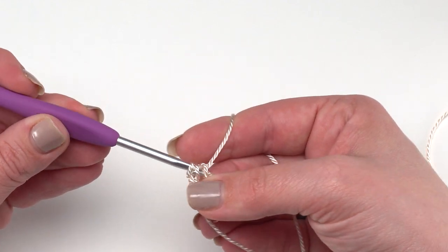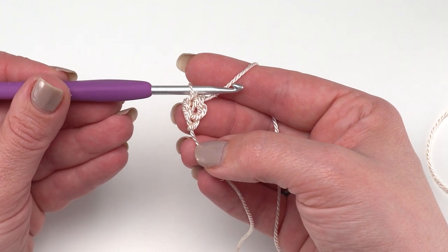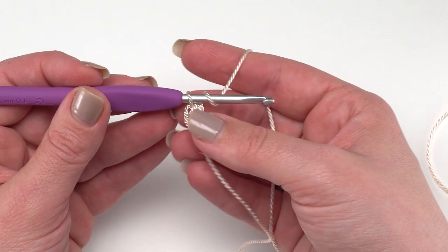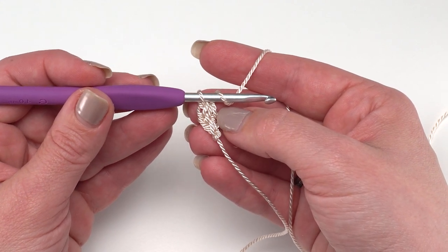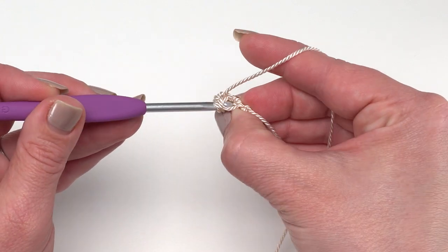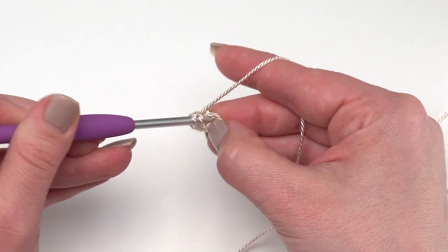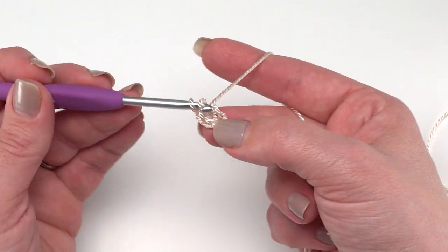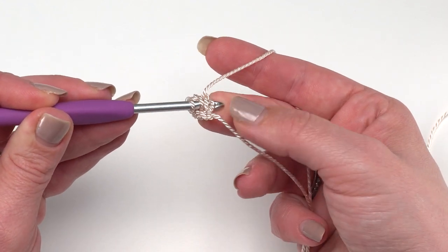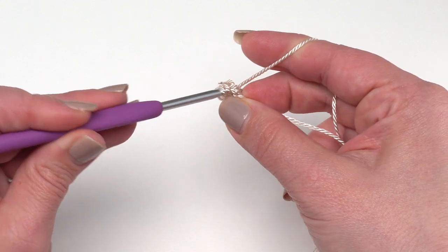Then yarn over and pull through all three to finish our half double crochet. That's how you make the first one. If you need a tutorial on the foundation half double crochet specifically, there is a different one linked in the description which may be a little easier to see than with the nylon. To begin the second one, yarn over and go under those two loops at the bottom of the first one - the ones that made the foundation chain - and pull up a loop.